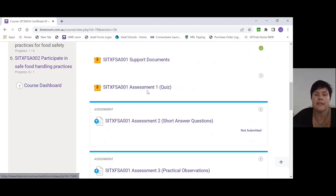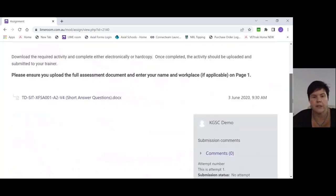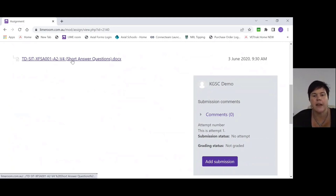Once you've completed assessment one and got 100 percent, we will be notified and can allocate it to your VETRAC file. The next thing you need to do is your short answer questions, which is a Word document you can download and work on offline. Or once you download it, you can have your support documents open and answer your assessment as you go along to make sure you're getting the right information.